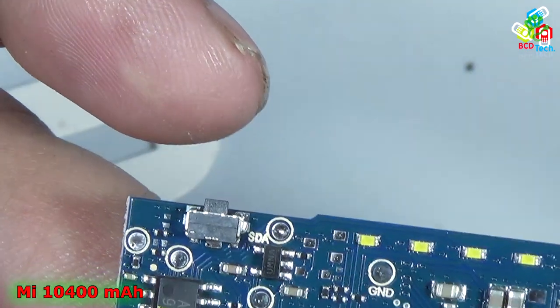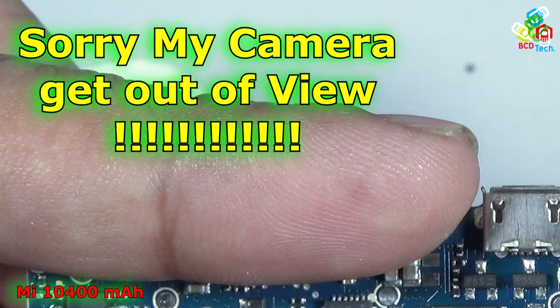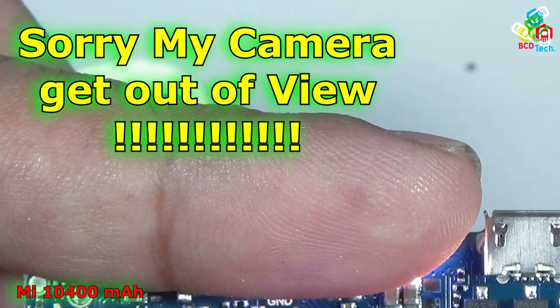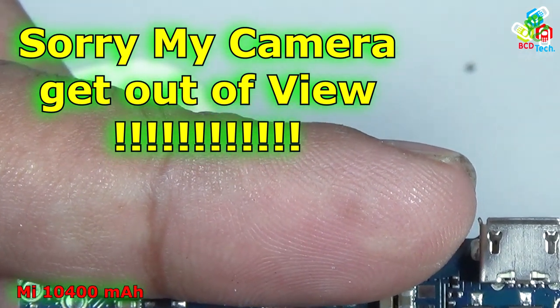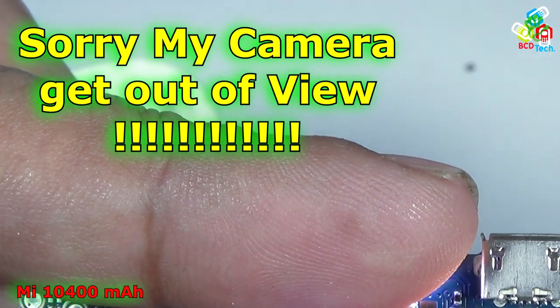That is the charging IC. Here is the coil. That is the micro USB input port, and that is the charging port. And those are two transistors. So those are ICs to control and detect the output.